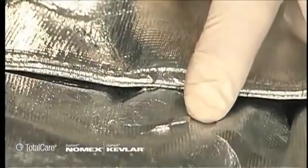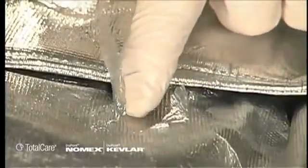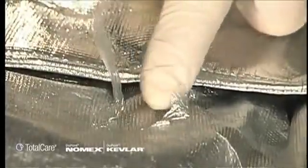Check the aluminized outer shell material for delamination, discoloration, thin spots, holes, tears, embrittlement, cracking, burns, abrasions, and worn spots.